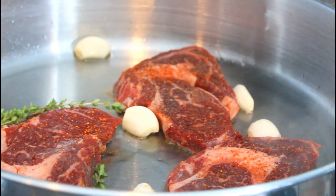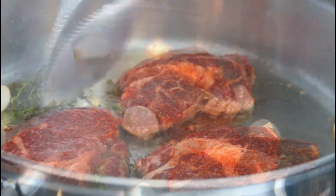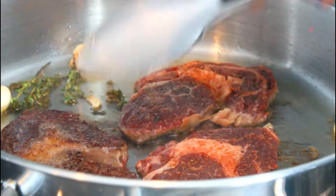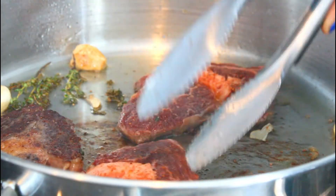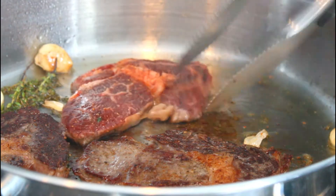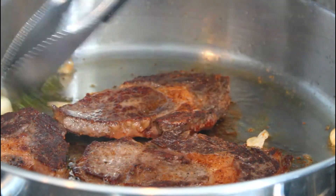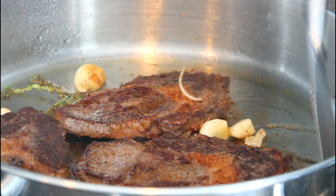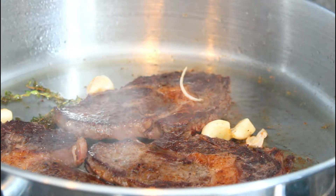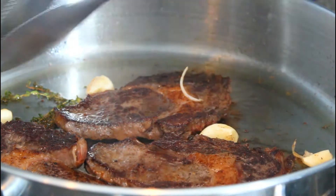I want it to fry for about 3 minutes and I have it on high. It can go for 3 minutes and then I'm going to flip it on the other side, and this time I'm going to do it for a minute.